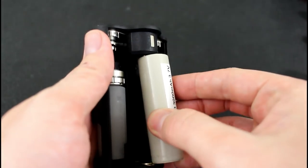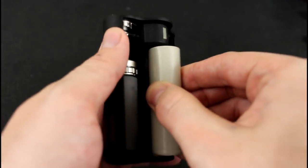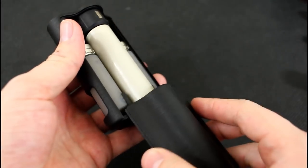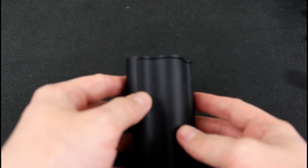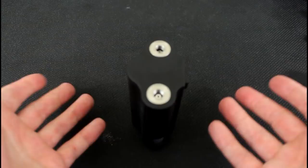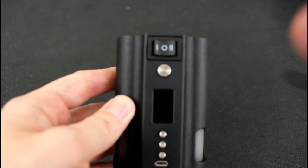I'll put a battery in here now — very easy. It's going to be positive down, and then putting the door on is very easy: just get it in these little guides and it goes right up. There is a little bit of a gap here which I'm not happy with, but it doesn't affect how the mod sits so it's good to go.